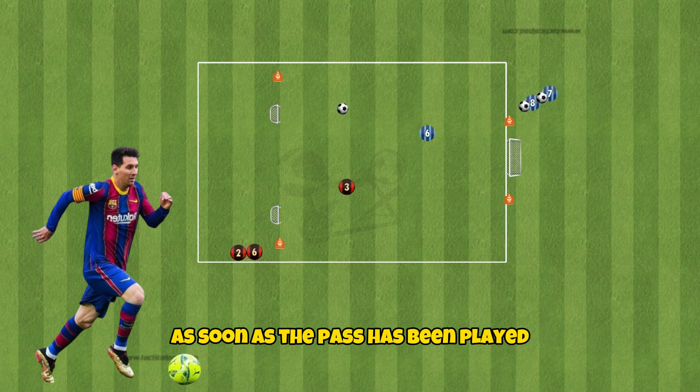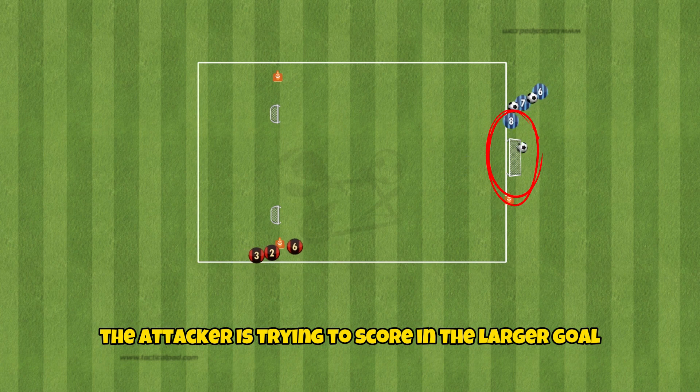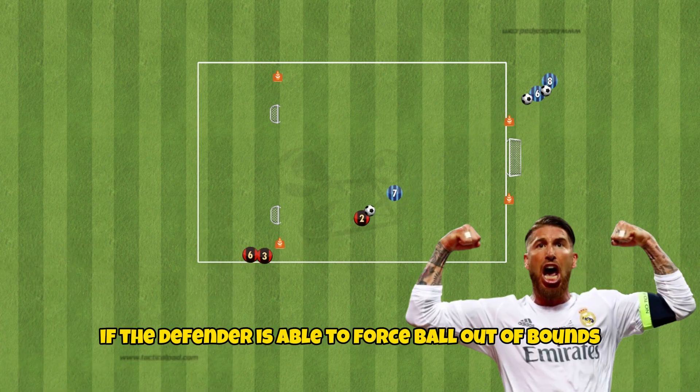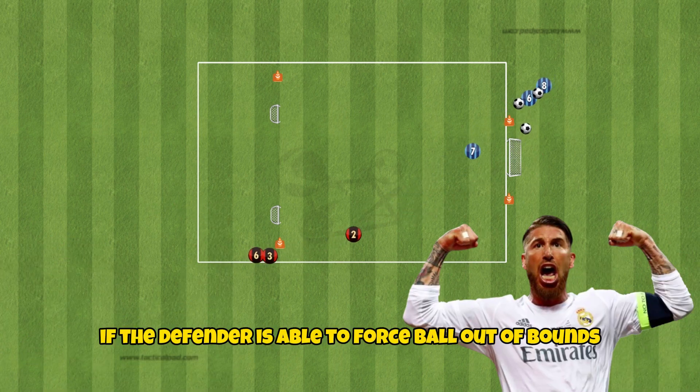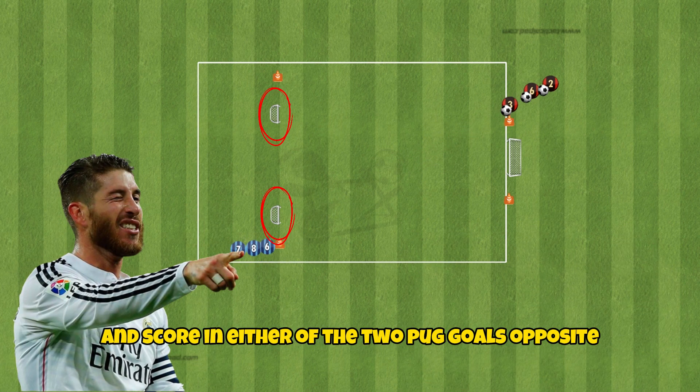As soon as the pass has been played, the defender can pressure the attacker. The attacker is trying to score in the larger goal for one point. If the defender is able to force the attacker out of bounds, they will get one point. However, if the defender wins the ball back and scores on either of the two pug goals, they will get three points.